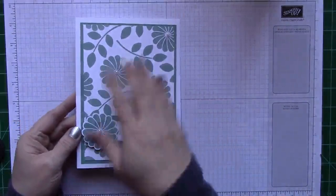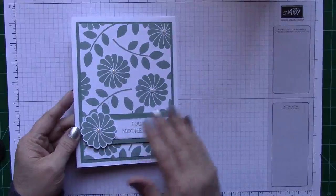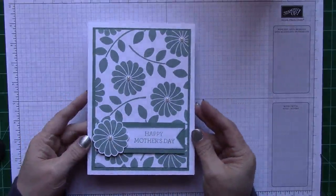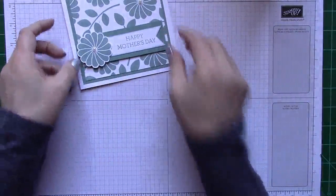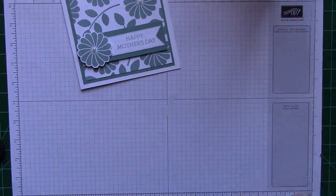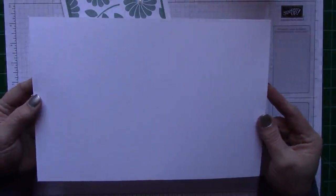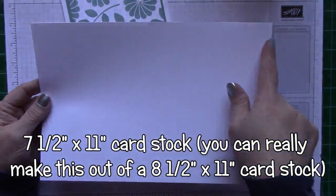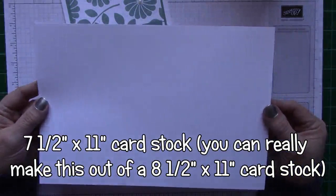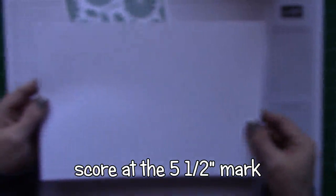I'm going to show you how to make basically the same one. I've already stamped because my video seemed to run a little bit long, so I went ahead and pre-stamped everything. But that's all you do for the stamping. Let me give you some measurements on what I used. This is a piece of Whisper White cut at 7 and a half by 11. You will need a 12 by 12 sheet of Whisper White, and I went ahead and scored it down the middle at the 5 and a half inch mark.